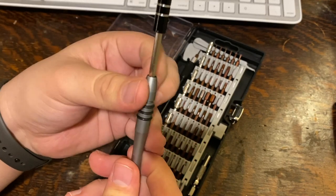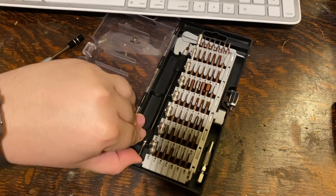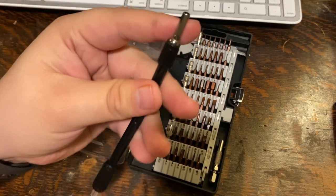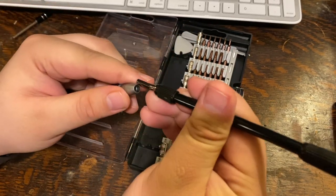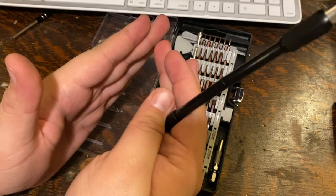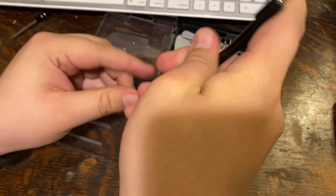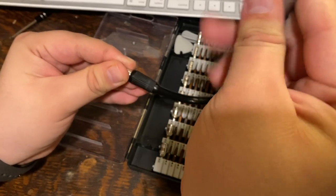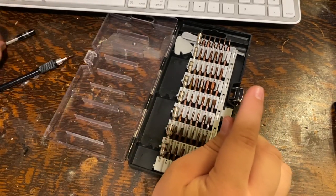If you're trying to reach something harder to access, they do include a flexible arm. It's flexible as you can see, and this tip goes into the screwdriver. That way if you have a hard-to-reach screw that's pushed up against something you can jimmy your way through and turn it. I'm probably not going to be using it personally, but it's nice to know it's included.